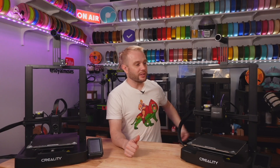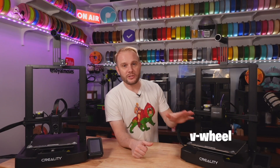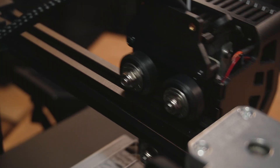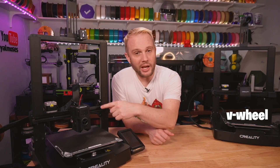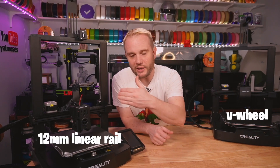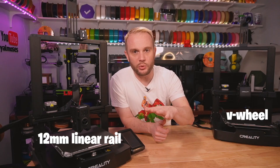Those of you with eagle eyes should have been able to spot this: the SE uses a traditional V-wheel configuration for the X gantry to move the tool head, while the KE uses a 12mm linear rail, which provides a bit more accuracy and smoothness for better quality prints. They both use linear rods on the Y axis, which is pretty standard.